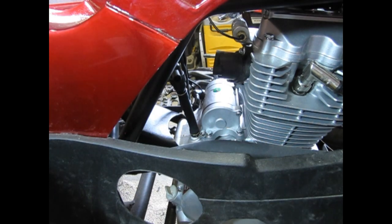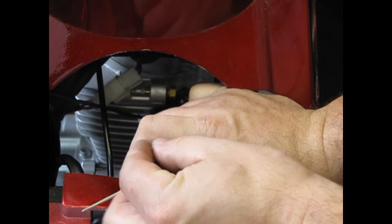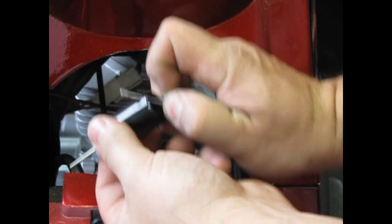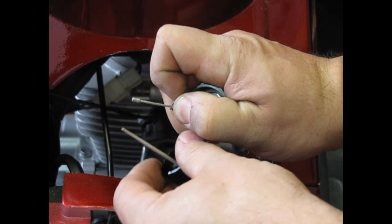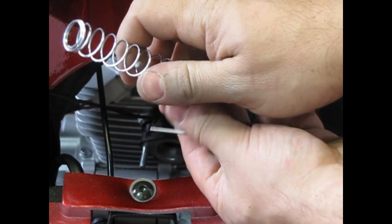To remove the needle and slide assembly, start by compressing the spring, and then pull the cable along the outside of the body until it threads back through the hole. Remove the spring and cap as well — we'll use the ones from the Mudify carburetor instead.